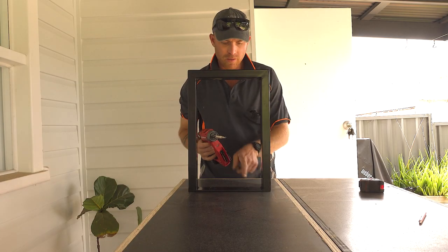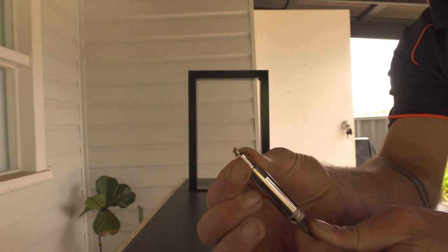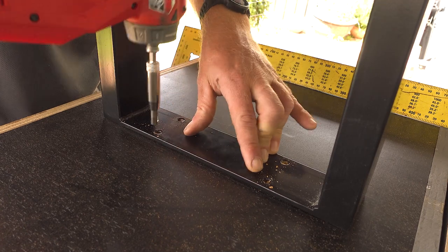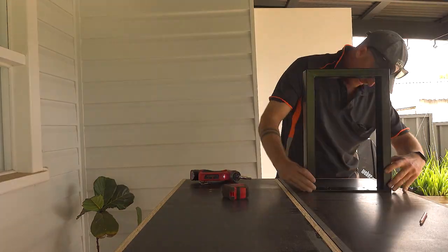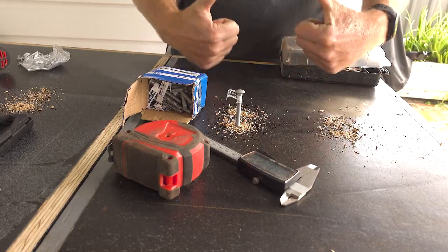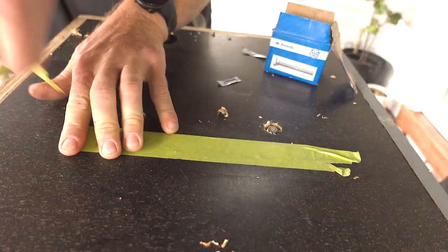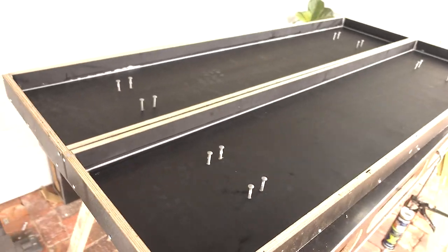I'm going to use a centering drill bit to get these holes — these drill bits are amazing, anytime you need to center a hole, position it in and it automatically finds the center. This black powder-coated steel is the legs for the benches, so drilling these holes is for the mounting bolts. We've got a 6mm bolt so we drill the hole 8mm — we want a bit of leeway. I'm countersinking for the nuts, and tape goes over so the bolt doesn't fall out the bottom when I flip it over.